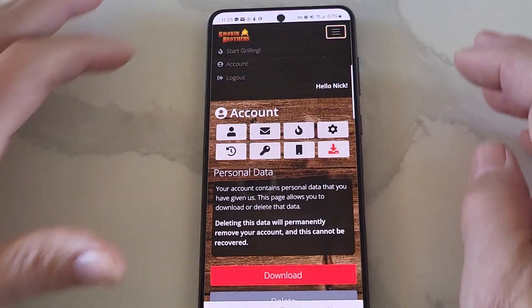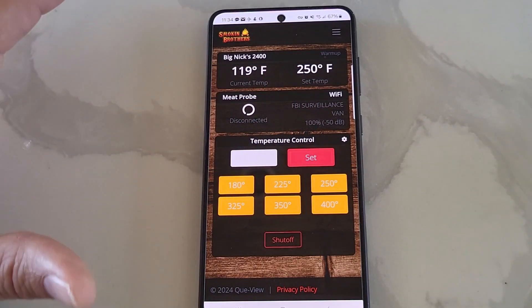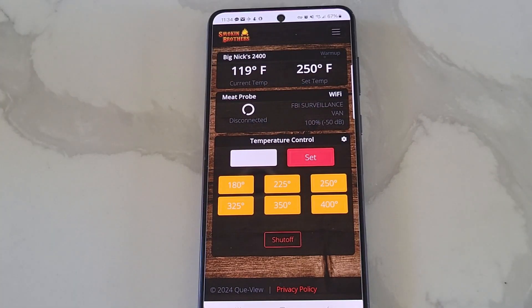Let me go back to the main screen, which is 'start grilling.' It'll reconnect and shows everything there. The grill is warming up right now — I'm at 119, trying to get to 250.